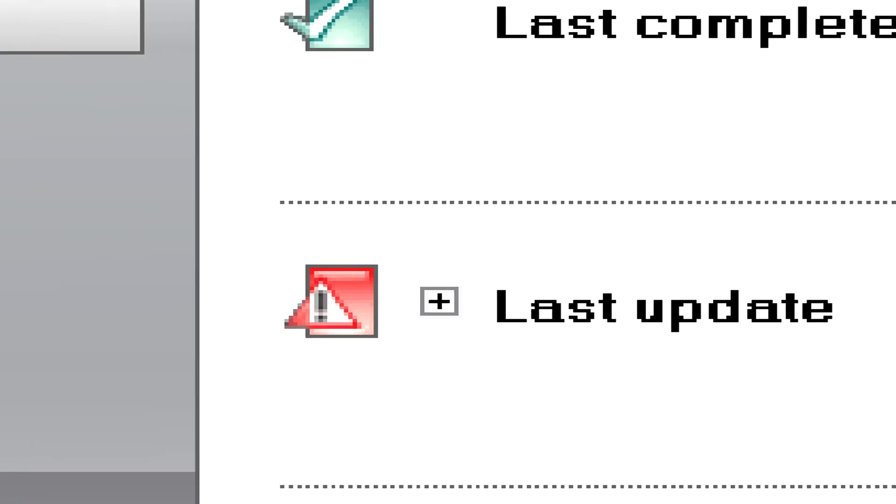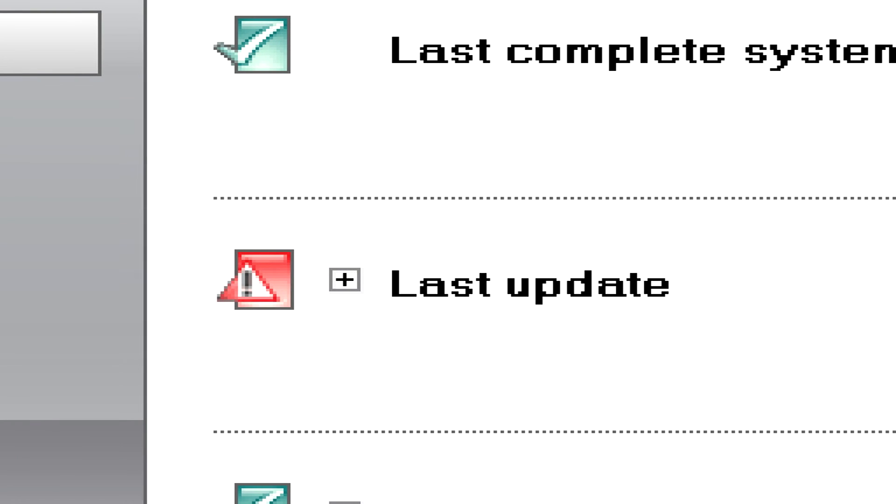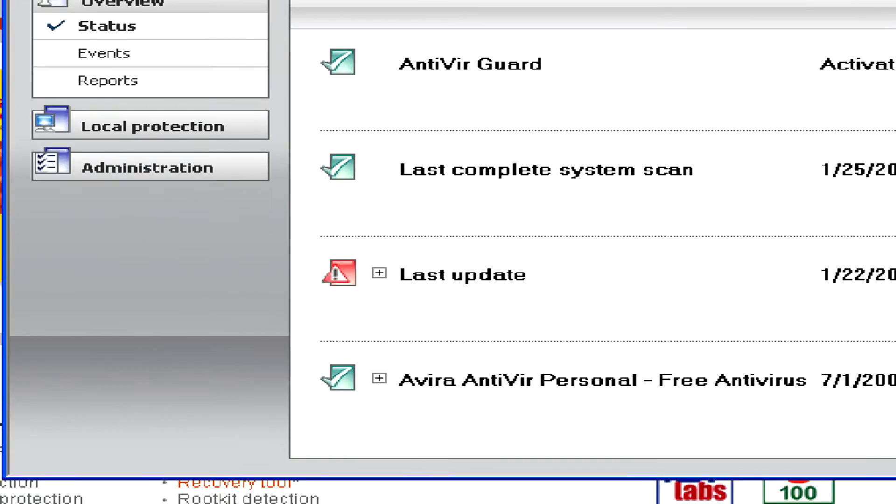If you see some kind of red mark like this next to your last update, that means it hasn't been updating, and it might not get rid of the latest viruses.